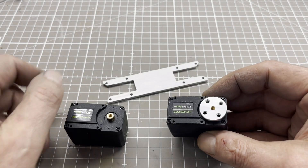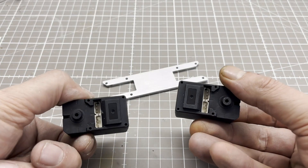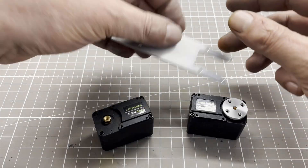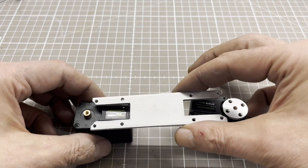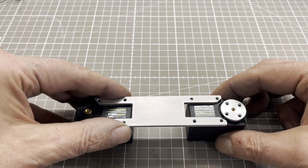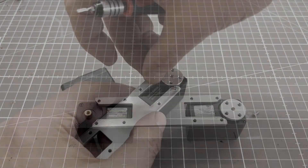For my HPLC project I need an autosampler, so I am building one. It will be designed as a SCARA robot. In this episode we will be working on the robot's forearm. All of the aluminium parts you see in the video are handmade, as I don't own a CNC mill or metal lathe.